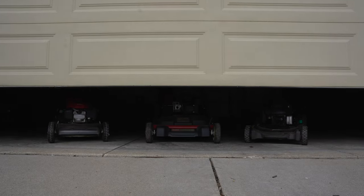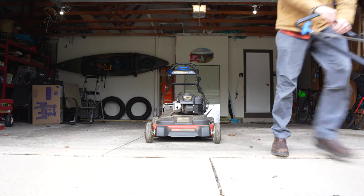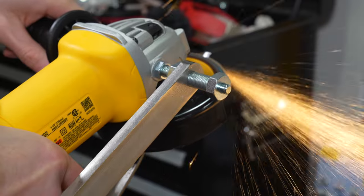Today I'm going to cover three different ways to sharpen your lawnmower blades, from the most manual to the easiest and highest quality option. These options vary from ten to a couple hundred dollars but are all great ways to sharpen blades as long as you know what you're doing.